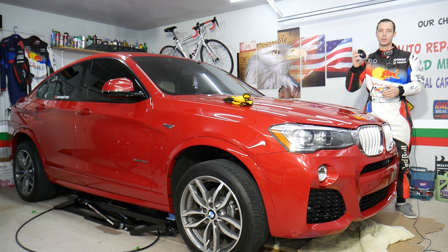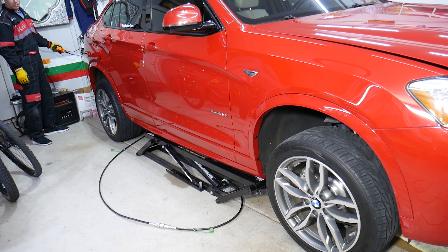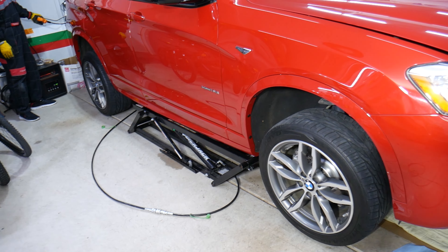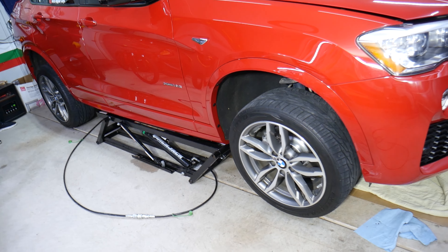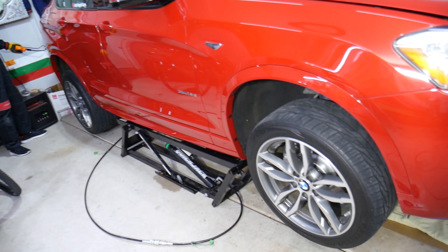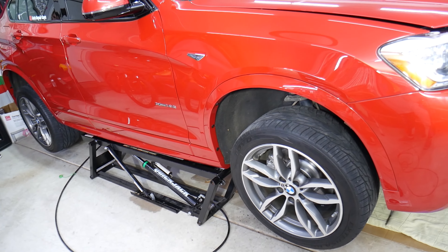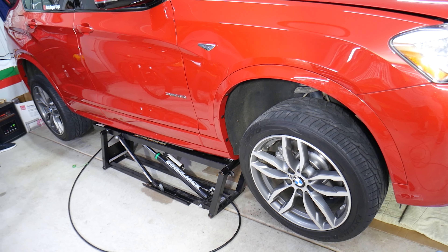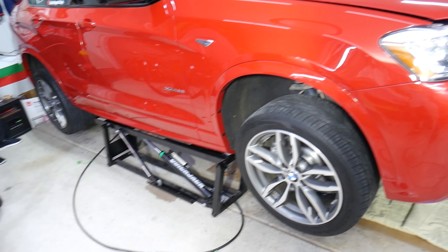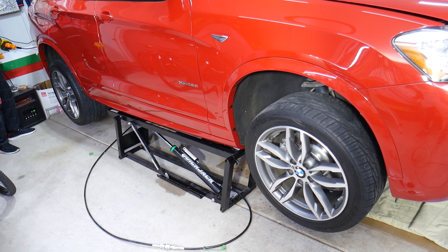Let's explain how to do that now. We are going to lift the car all the way up in the air. We're using the QuickJack — you can check out the link in the description below for where we purchased ours. We flipped it the other way because we need more room on the front. The safest way is to turn the rail 180 degrees and make sure it locks.